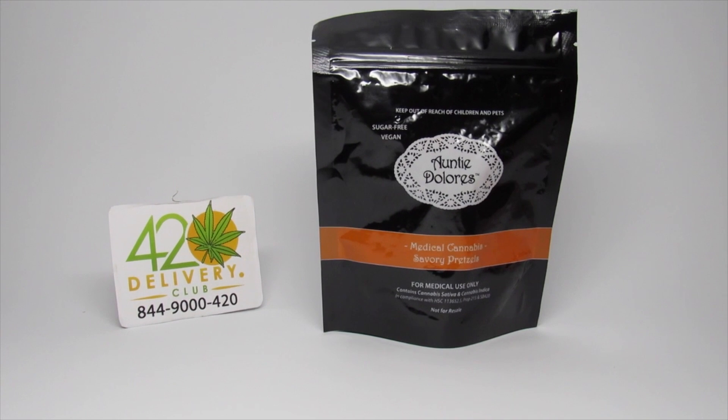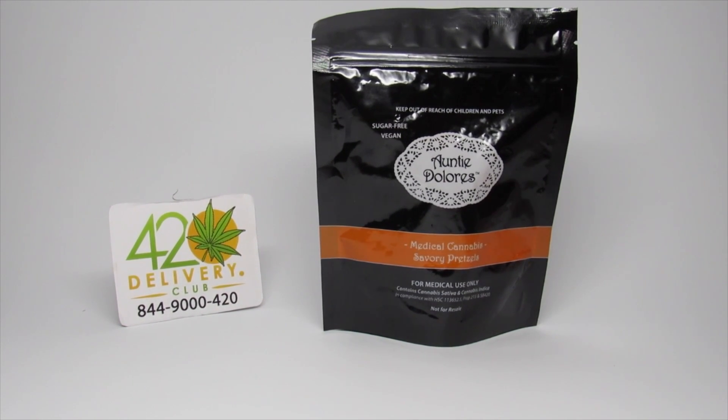Auntie Dolores medical cannabis savory pretzels. These come in a nice black resealable packaging. They're sugar-free and they are vegan.